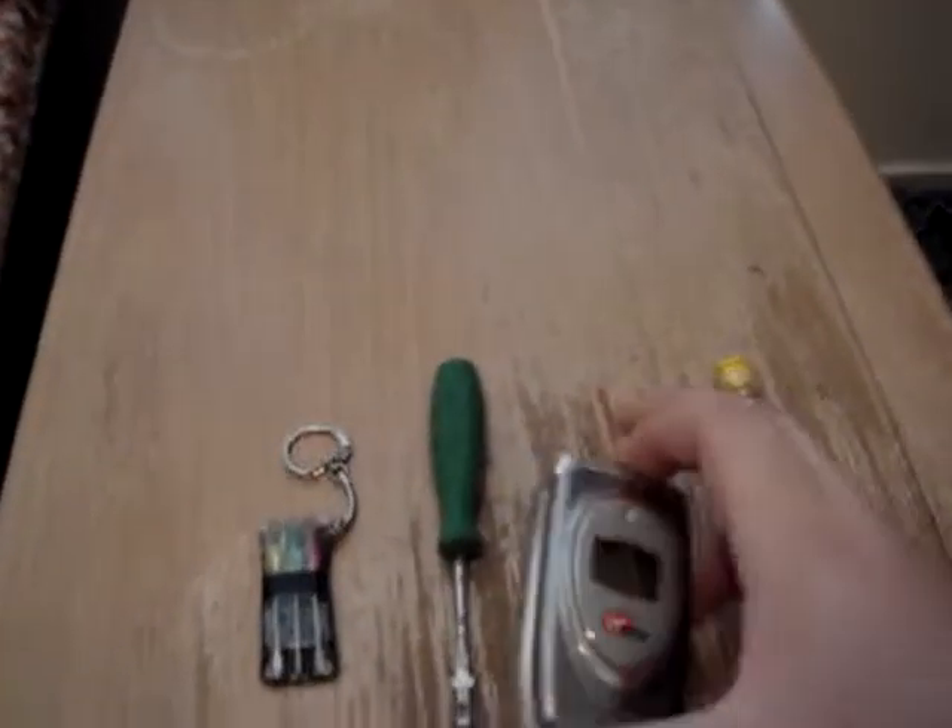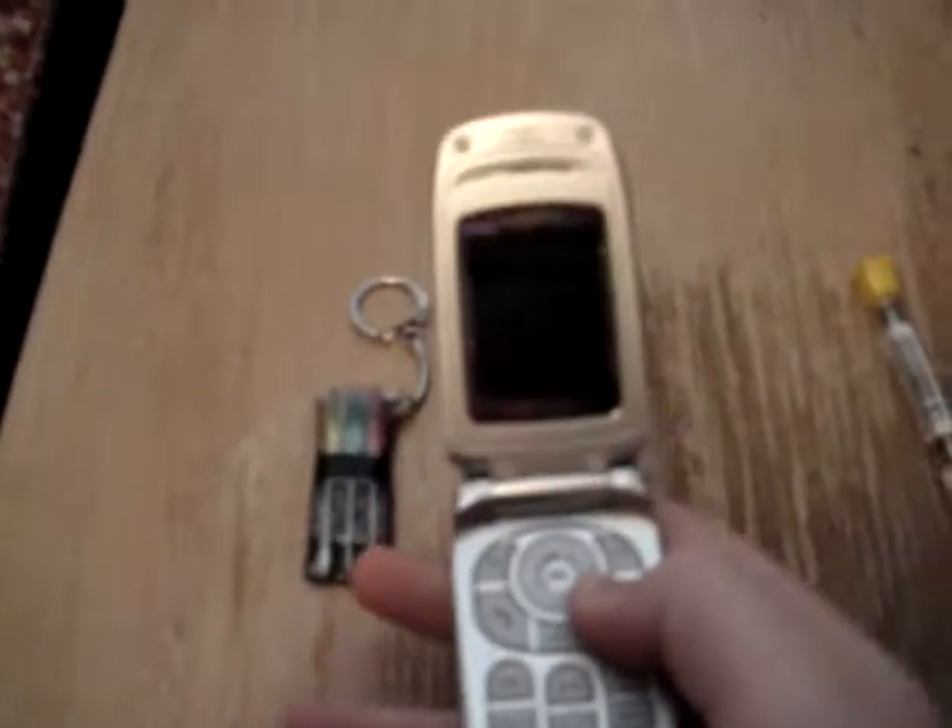Hey guys, today I'm going to show you how to disassemble any kind of flip phone. I'm going to prove to you that this phone works, so you're not thinking I'm just taking apart a little junk phone. I actually use this phone just for games, because there's a lot of cool games on it, so I'm going to disassemble it today.